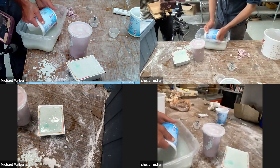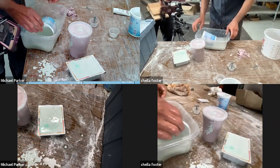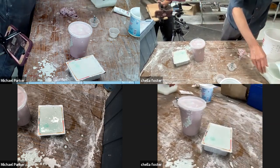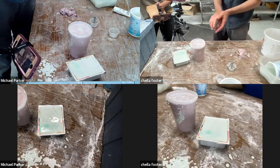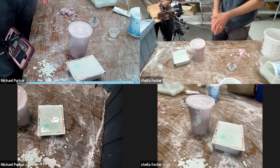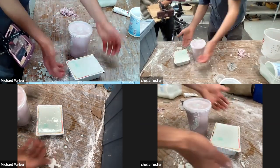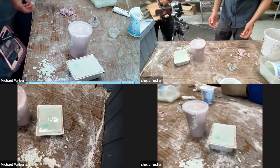Thank you for that extra information. I've basically made it a policy for the last 10 years of using alginate to always add plaster back — if I even suspect I want to use the mold again. This is pottery plaster, so it'll take about 45 minutes to cure up.